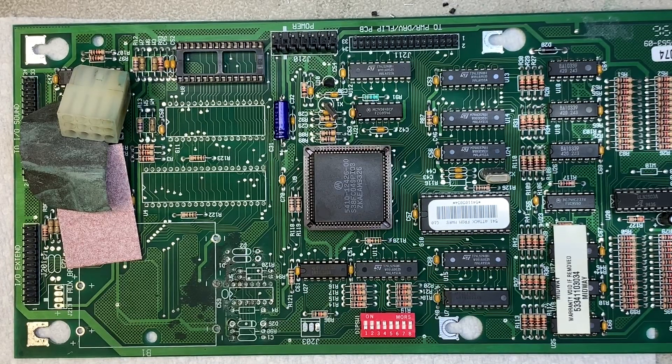Here we have an attack from Mars WPC-95 that was sent to me. The client didn't notice any corrosion, but clearly we have some corrosion here. I've clipped all the parts off.